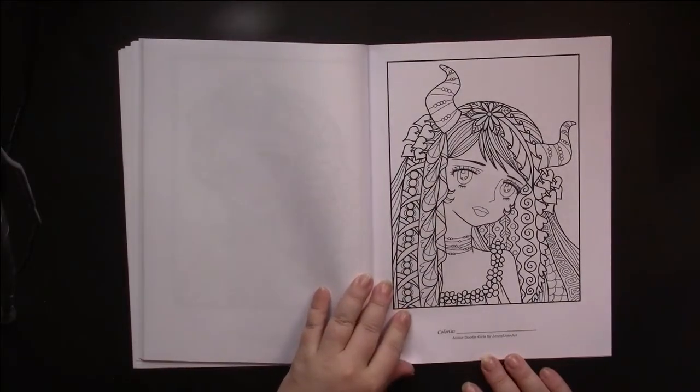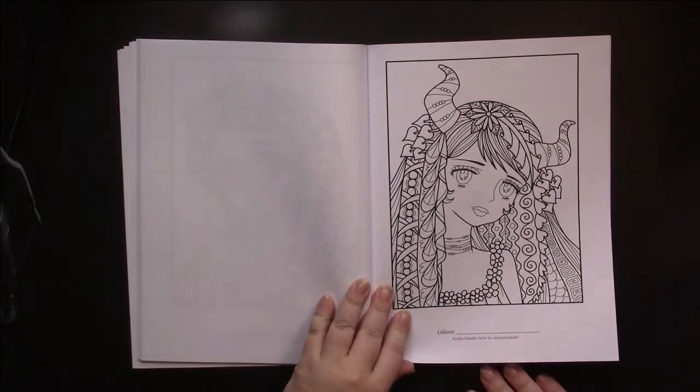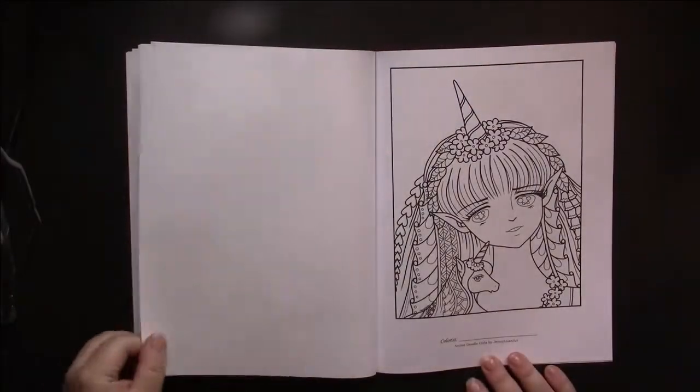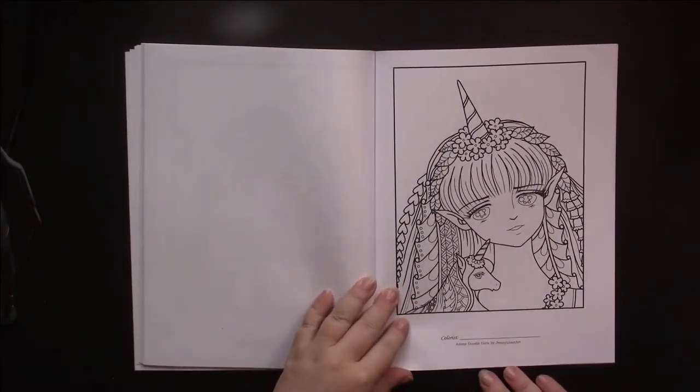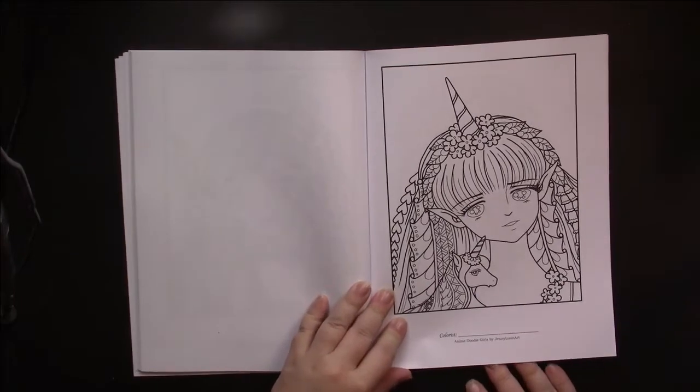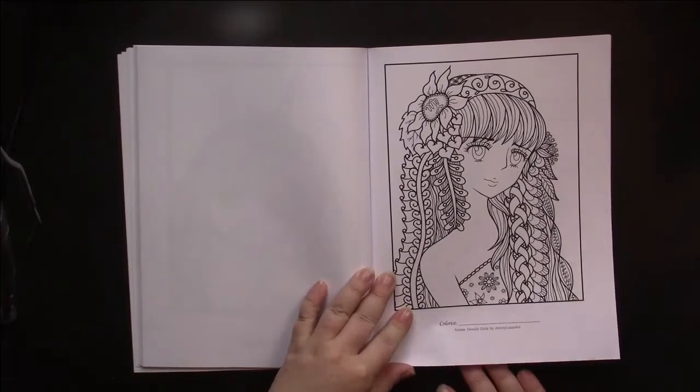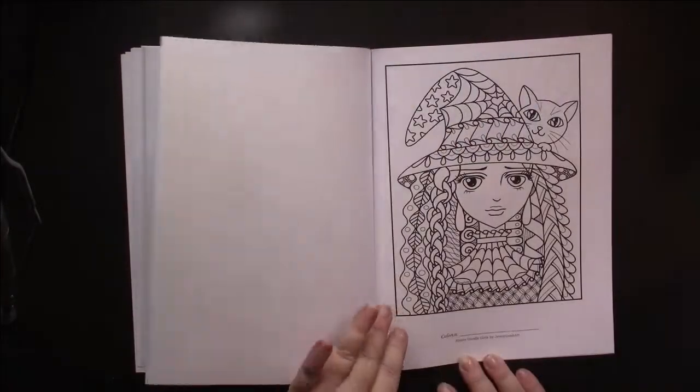The pages are single sided. The paper is Amazon paper, and we all know the pros and cons of that, so I won't say anything else.